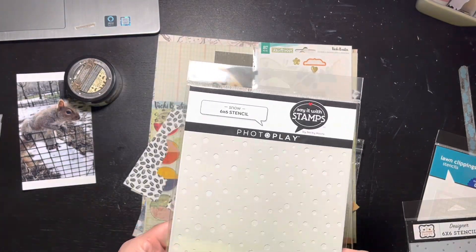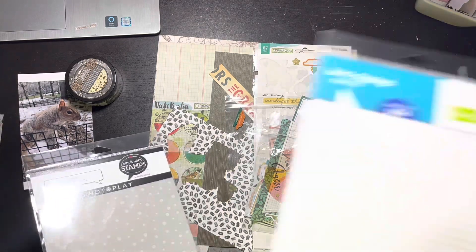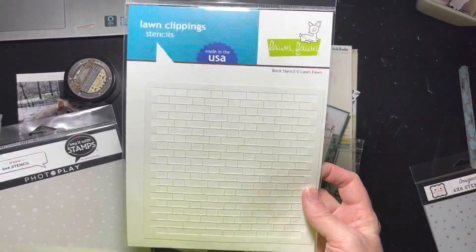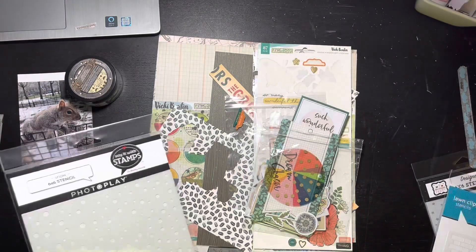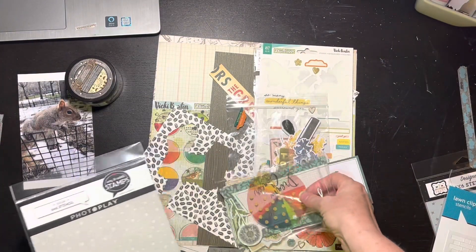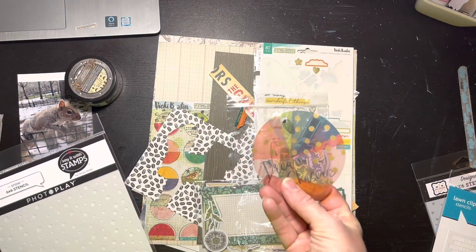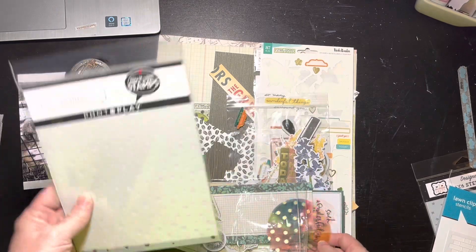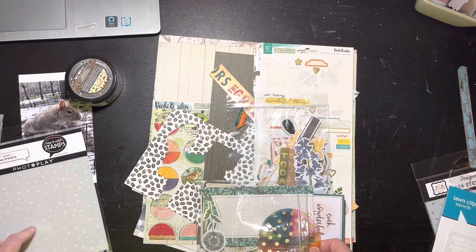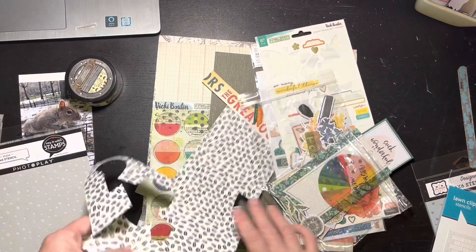I picked up some stencils. Initially I thought I might use the brick because I like it a lot, but I think I'm going to use the dots because I'm going to use this Vicki Booten Fernwood collection - it has little gold dots on it and I'm thinking this would be a nice play off of that. So this is my stencil.